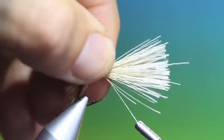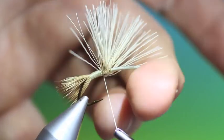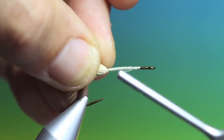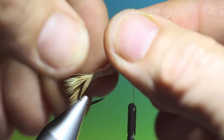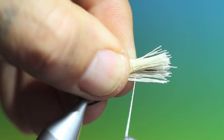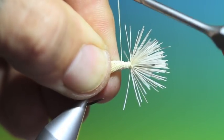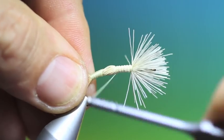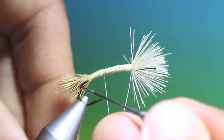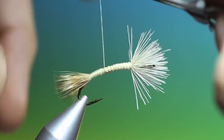Now I'll lift all this hair and move it up to where the front hackle will begin. Now I'll pull everything — this is one of the advantages of having long hair, that we hold everything down like this. And then we can go back and create our tapered body. This will not only help with building up the taper, but it will also help buoyancy with this elk hair being trapped in the underbody.